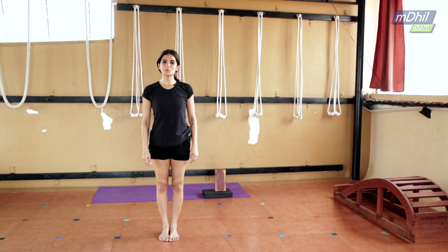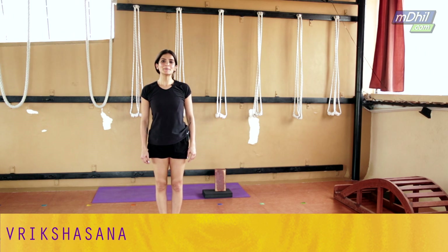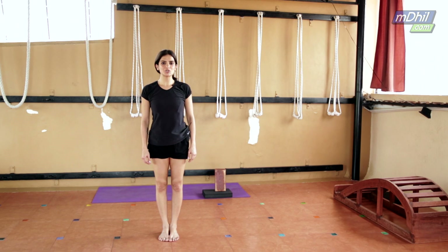The first asana we're going to start off with for healthy knees is called Vrikshasana. It's a very simple pose which will not only help your knees but also help you stay focused and improve concentration, especially in children.